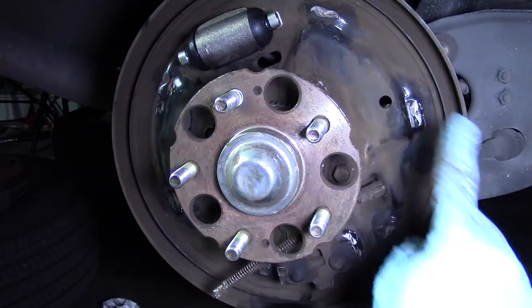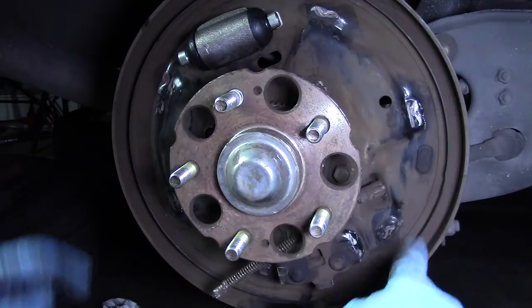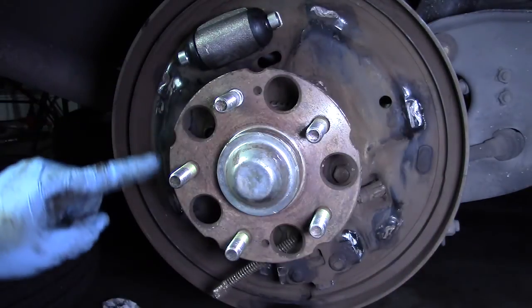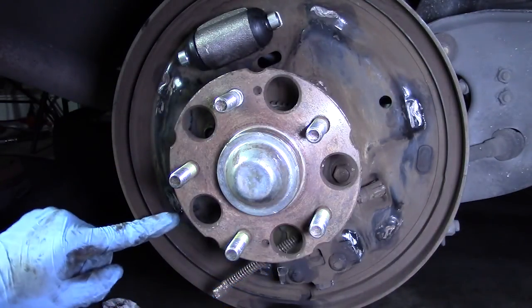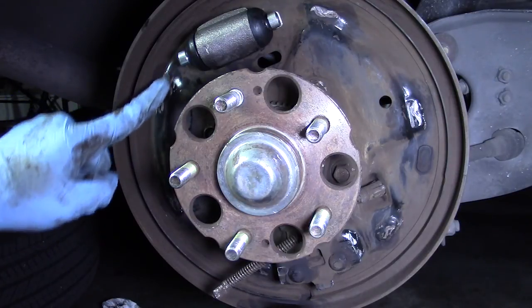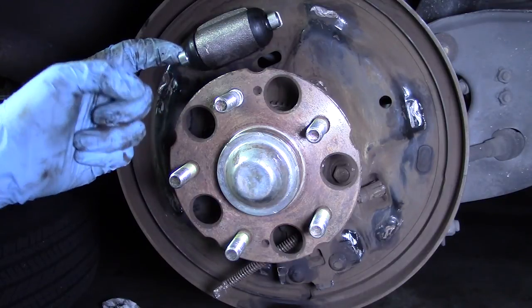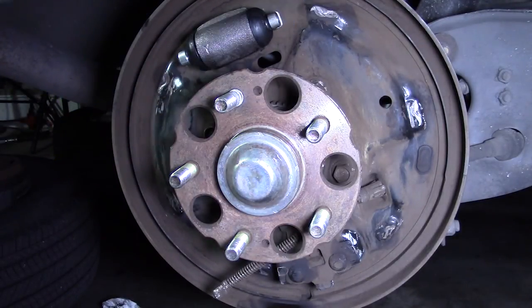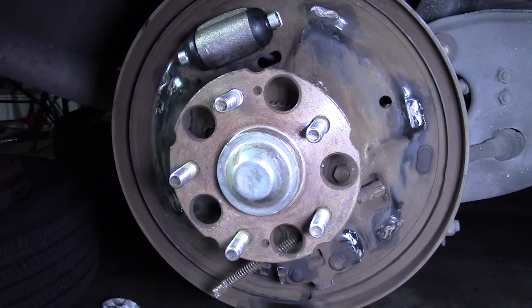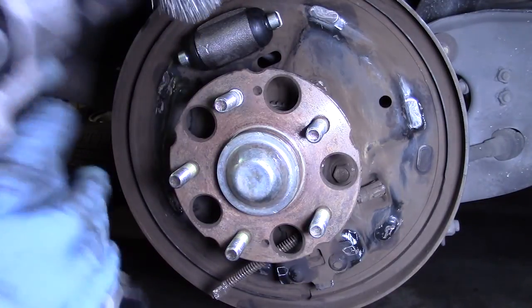As you can see, there are three points that are shiny — one, two, three — and then on each side. Those are the three spots that the shoes come in contact with and actually grind against the metal. Those are the spots you have to lubricate, as well as this point right here and down here as well. I'm going to come in here with a little wire wheel and just clean these surfaces off.